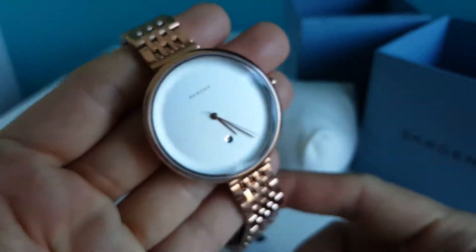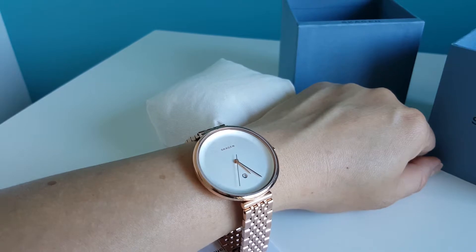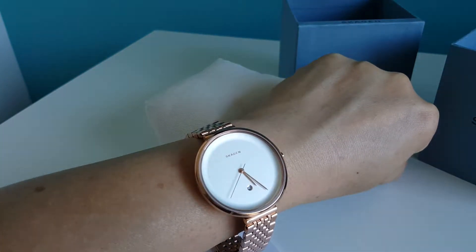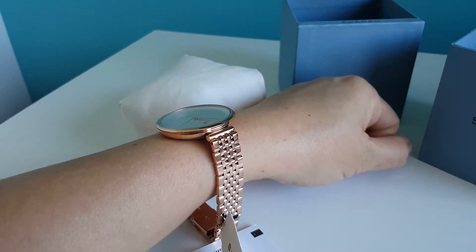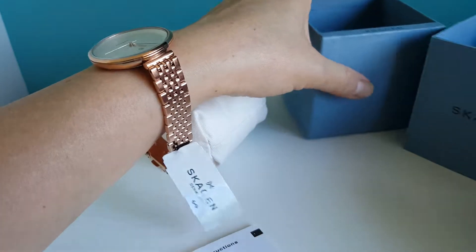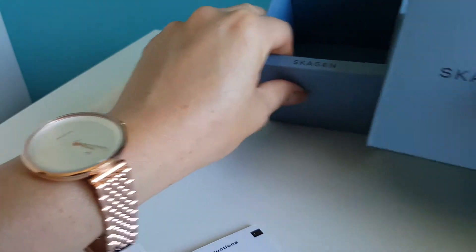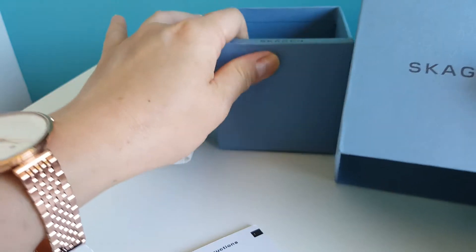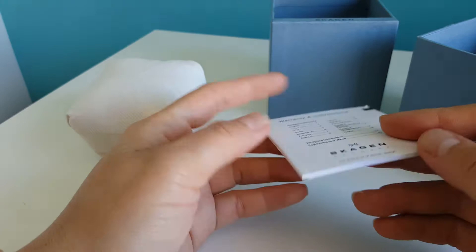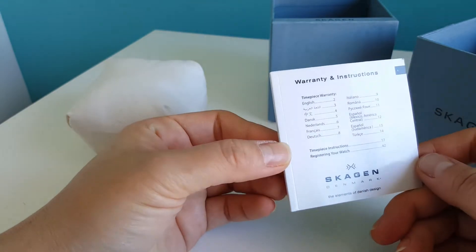That's it — a very seamless watch that looks super elegant on the wrist. Very nice. Of course, this watch comes in the Skagen box, with warranty and instruction booklet.